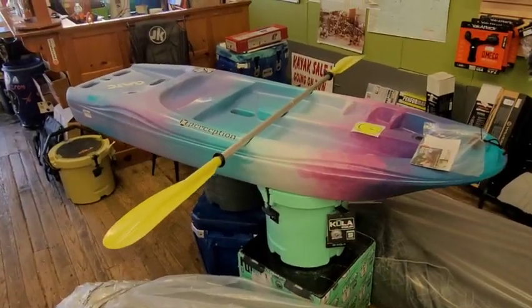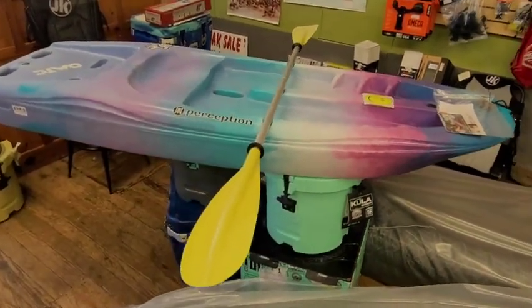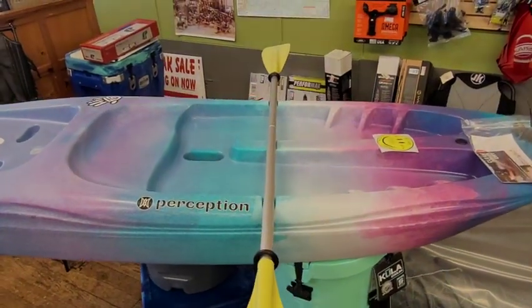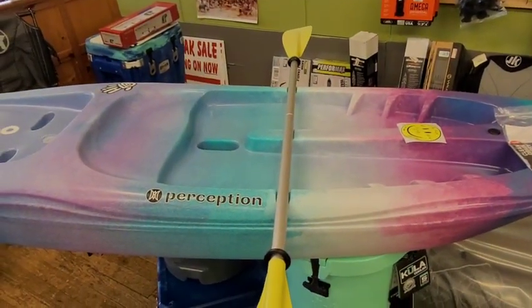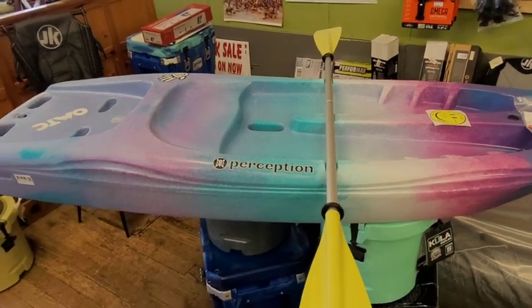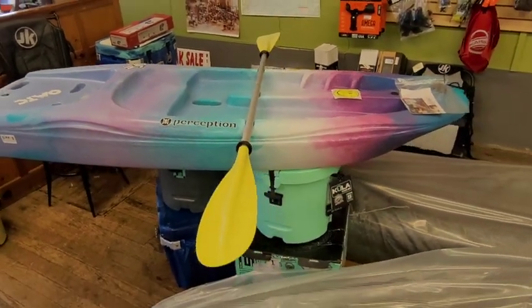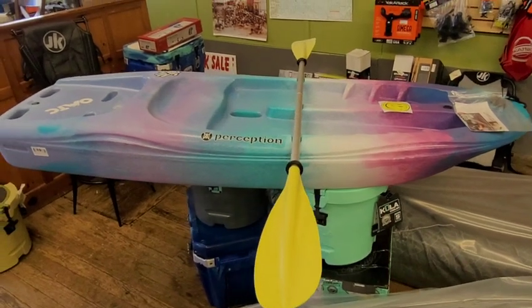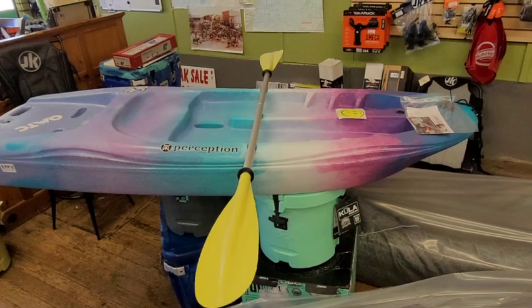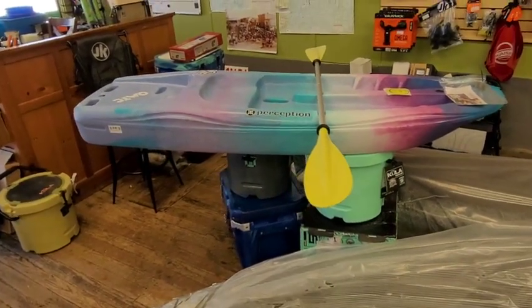It comes with a paddle also. The retail on this for this year is $299. It's six feet long, 24 inches wide. It only weighs 20 pounds, and it has a 120-pound weight capacity — which is legit. I've seen lighter grown-ups actually stand on these and paddle around, just as kind of a joke.